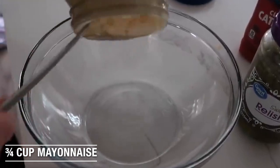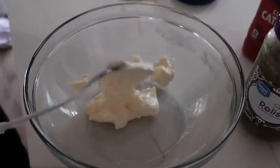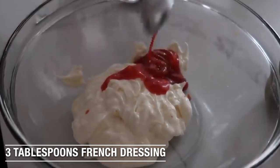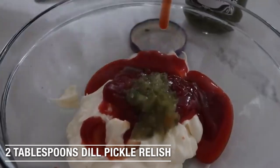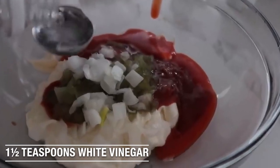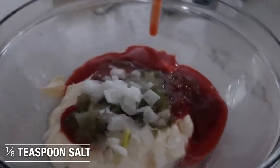For the sauce, we're going to add three-fourths cup of mayonnaise — it doesn't have to be exact. Three tablespoons of Catalina dressing. Two tablespoons of ketchup. Two tablespoons of relish. About one tablespoon of diced onion. About one and a half teaspoons of white vinegar. One teaspoon of sugar. A pinch of salt or about an eighth of a teaspoon. We're just going to mix this all together — this is the special sauce.